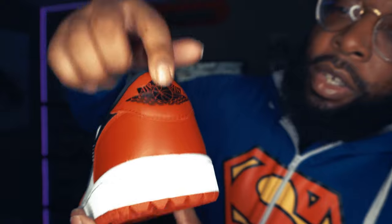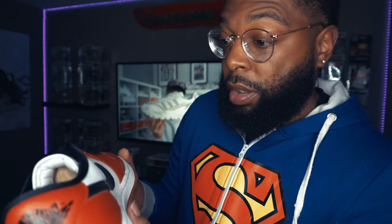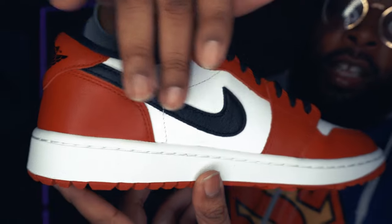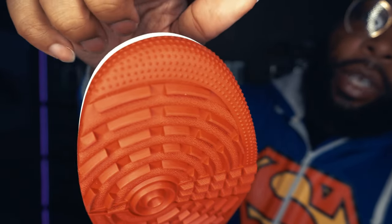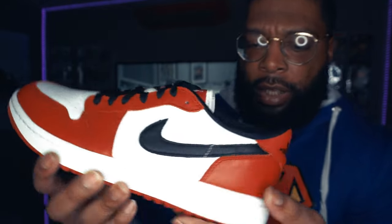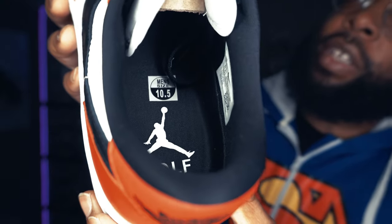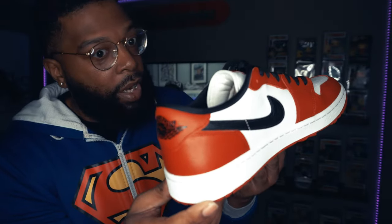The back has the embossed Jordan logo — the ball with the wings and everything. The tumbled leather on that swoosh just looks good. The stars are still on the toe of the shoe as well. The actual insole says 'Golf' with the Jordan logo on there, and it shows my sizing — 10 and a half. The tongue is going to have 'Golf' on it as opposed to the Nike swoosh like typical Jordan 1 Lows usually have.